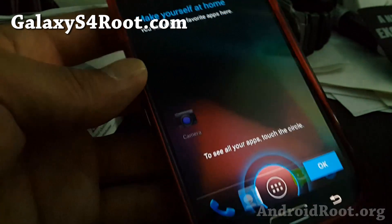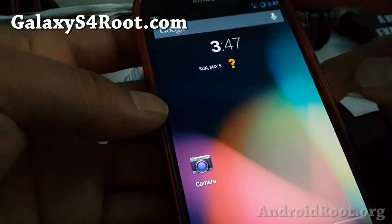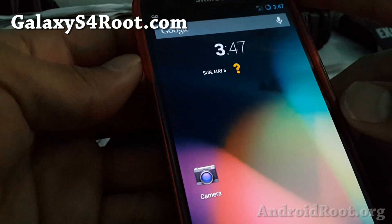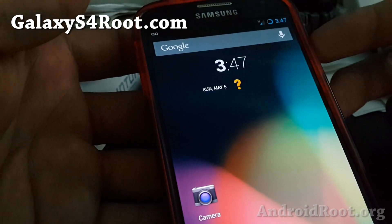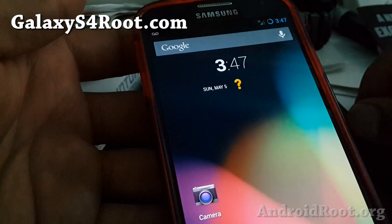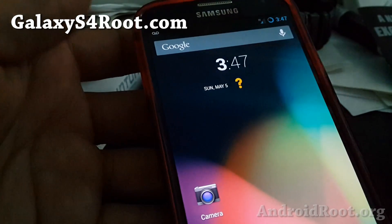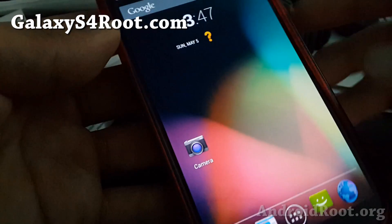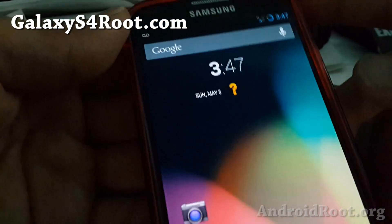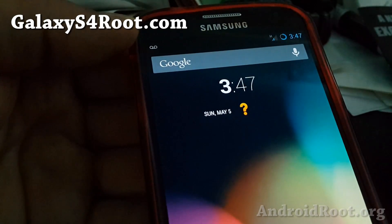If you did use Titanium Backup to back up all of your apps, you can go back and restore all of them using Titanium Backup. If for some reason the phone doesn't boot, you can power off, use the buttons to get into ClockworkMod Recovery, and restore your backup ROM. That's why I ask you to make a backup ROM before installing a new one — so you always have a working phone with all your settings and app data to go back to.